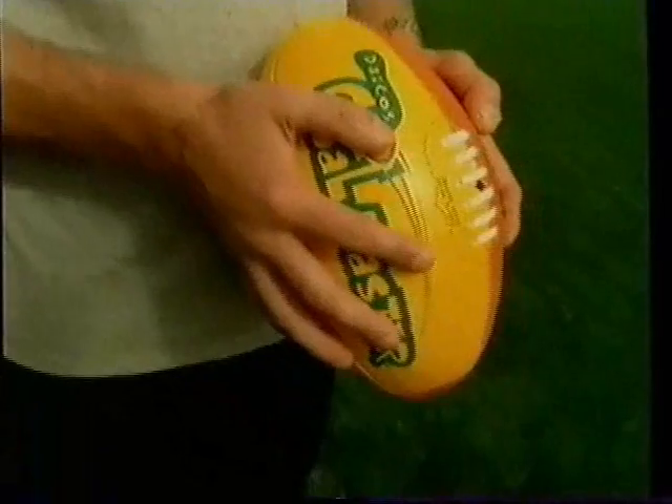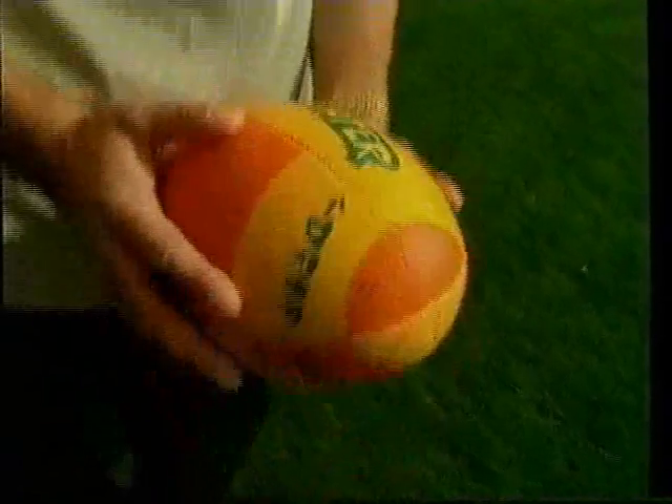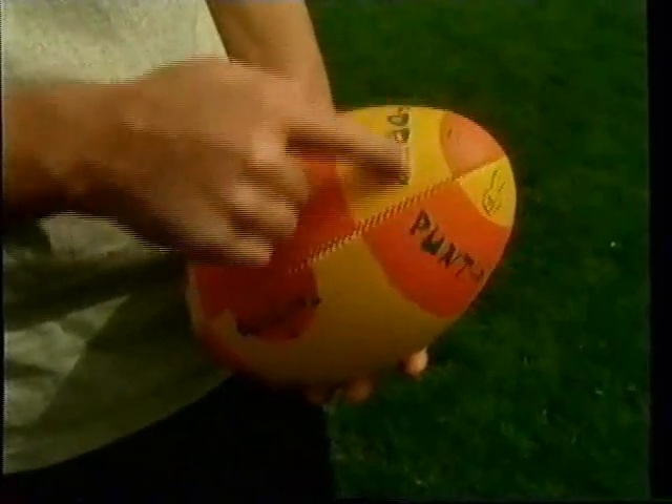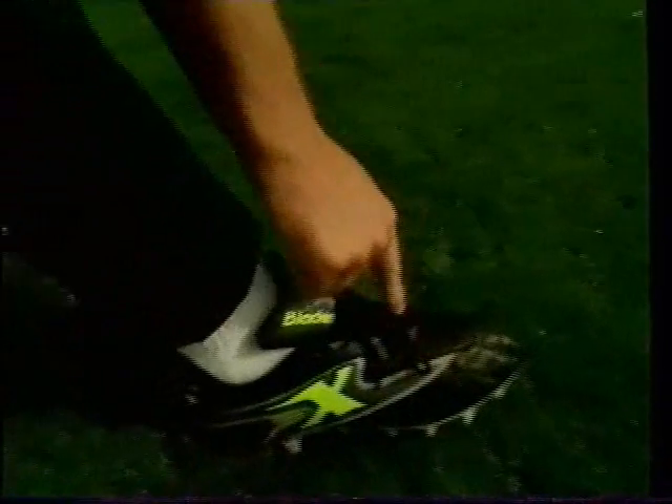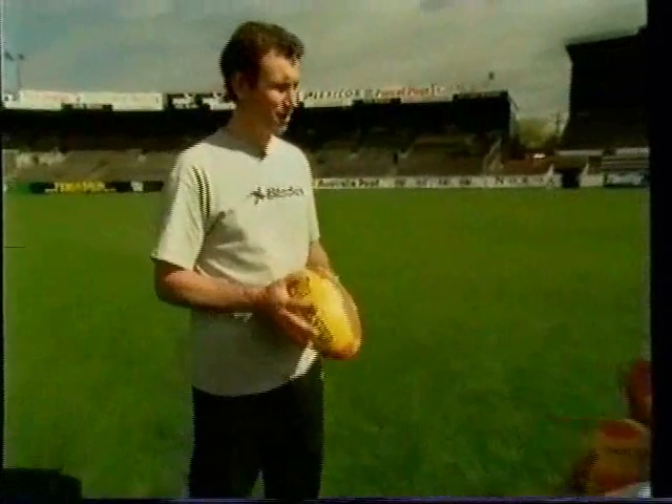Hold the ball with your fingers spread evenly across the ball, with your thumbs across from each other around the top of the laces. The ball is to be held at a 90-degree angle, pointing straight down to the ground. Kick the ball on the bottom point where it's marked 'drop punt' on the GoalMaster, with the lower laces of your boot. Kick the ball when it's close to the ground, try not to lean back too far, and remember to follow through. When the drop punt is kicked correctly, the ball will spin like this.